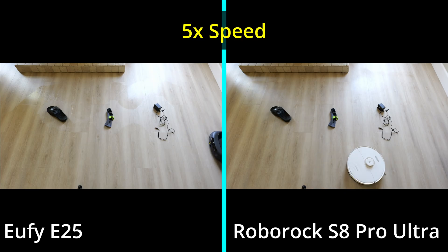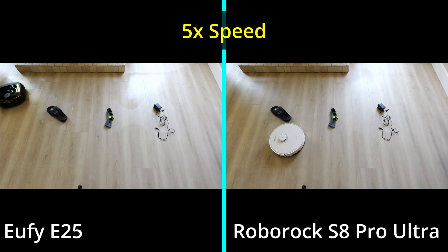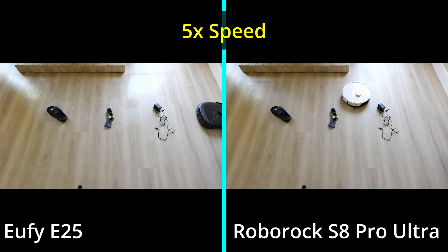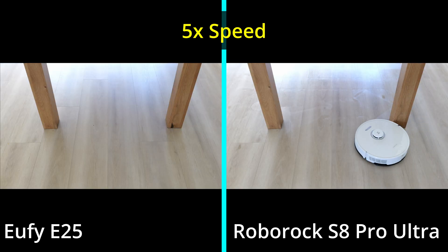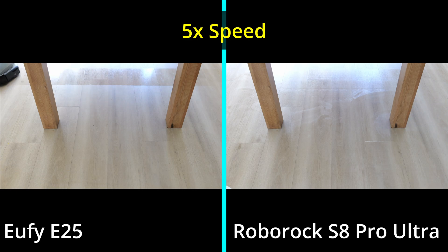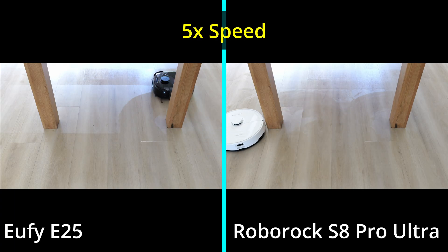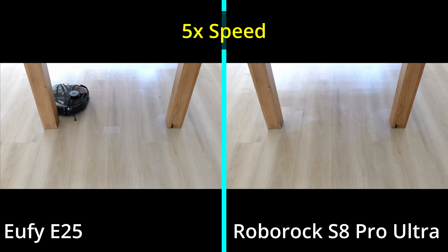The next test is obstacle avoidance. I put a sandal, socks, and an AC adapter on the ground to see if they'd avoid them. They both did a really good job. Roborocks generally do a really good job of not hitting things. I was honestly thinking the Roborock would win this competition, but it looks like it was a tie. The Eufy also did a really good job of not hitting things. I would say they're pretty much tied in terms of obstacle avoidance.